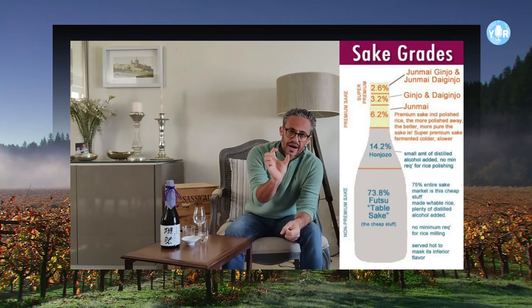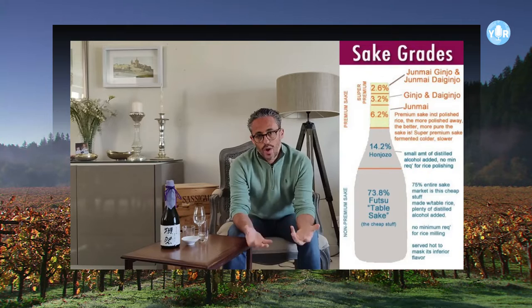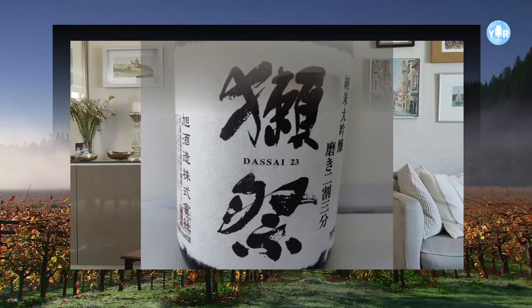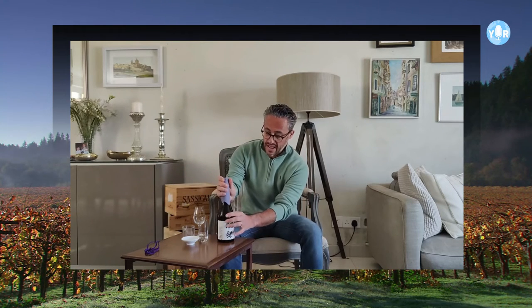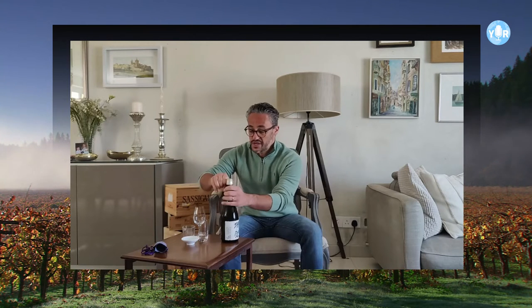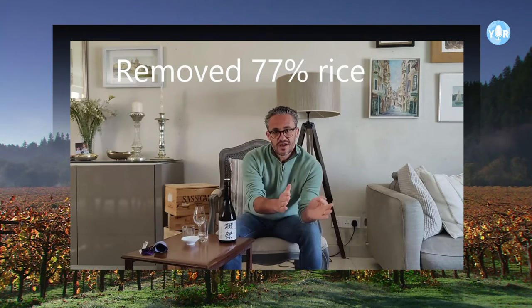Sometimes you'll also see Junmai written on the label — often Junmai Ginjo or Junmai Dai Ginjo — and that means there is no added alcohol when making the sake. What I have over here is one of the most premium sakes you can find. This is from a producer called Dassai and it is called Dassai 23. The 23 actually refers to the amount of rice left: they have milled away 77% of the impurities of the rice, leaving just 23% — so they've only made this sake with the remaining 23% of the rice.